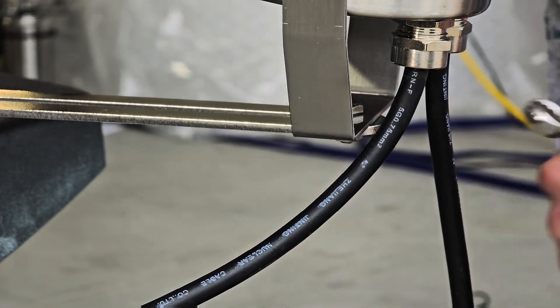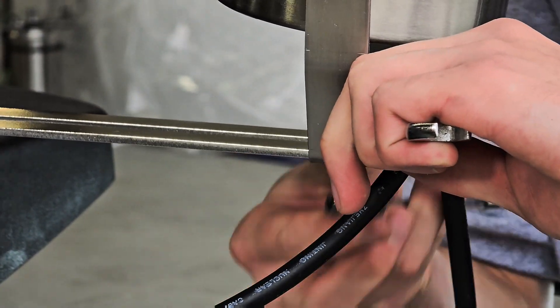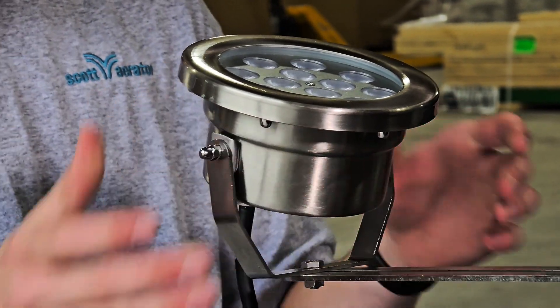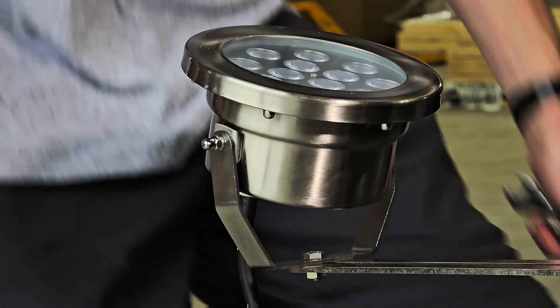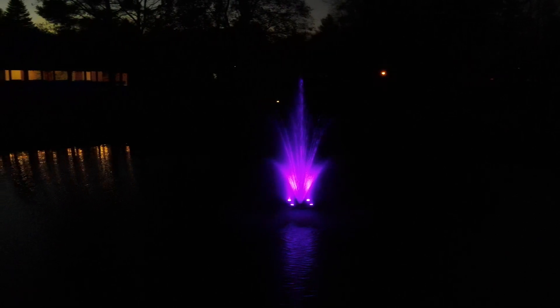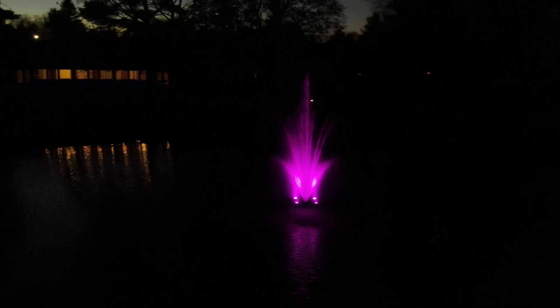Once each light is attached, adjust the lights to the desired angle. We recommend a 45 degree angle for proper illumination of most fountains and display aerators. With all the lights in place and angled properly, you're ready to position your fountain or aerator and light your display.